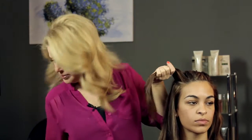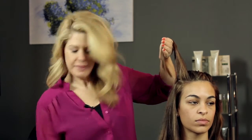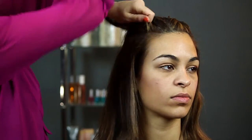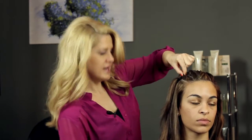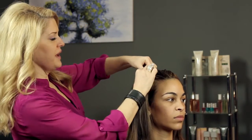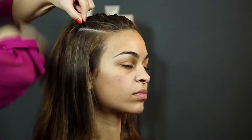Give it a quick spritz of hairspray, then from the front just start twisting it and picking up pieces as you go. As you get a little bit further back, you can decide where you want to put the clip — you can have it closer to the head, or you can do it all the way back if you want.